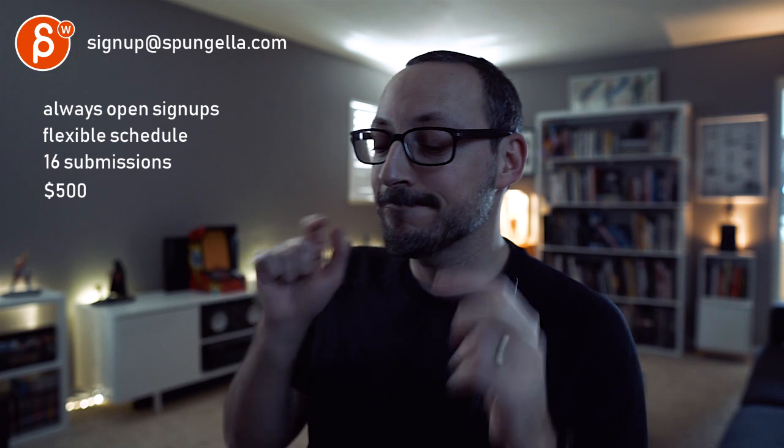There's an email you can sign up for. You can start and submit whenever you want — you get 16 submissions either way. A like and subscribe would be awesome. Thank you!